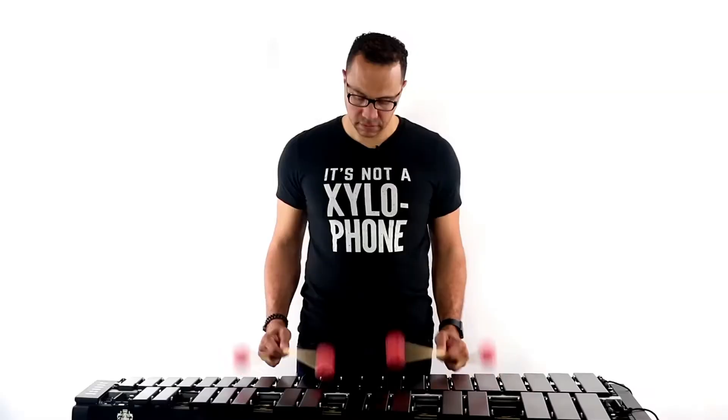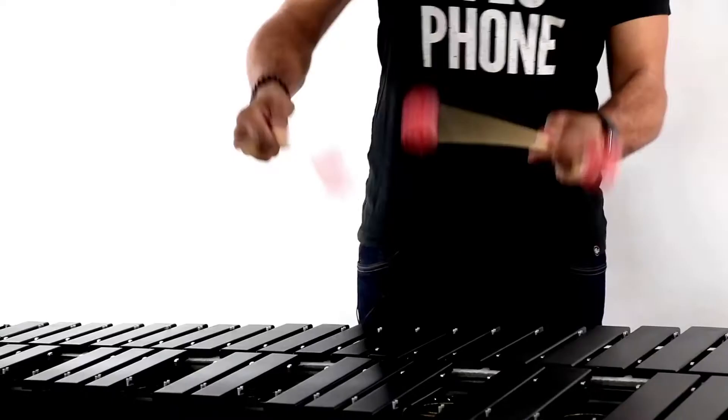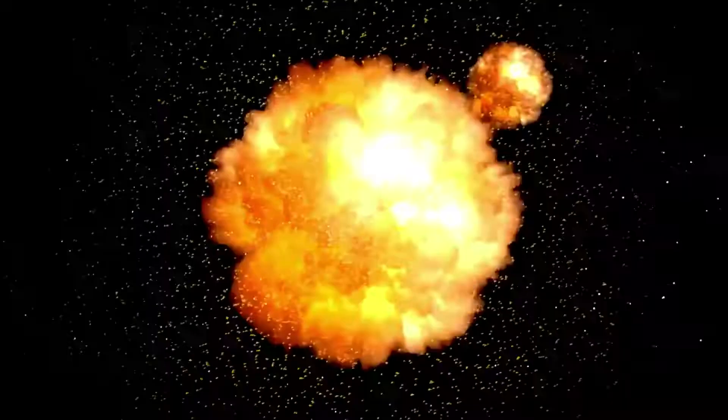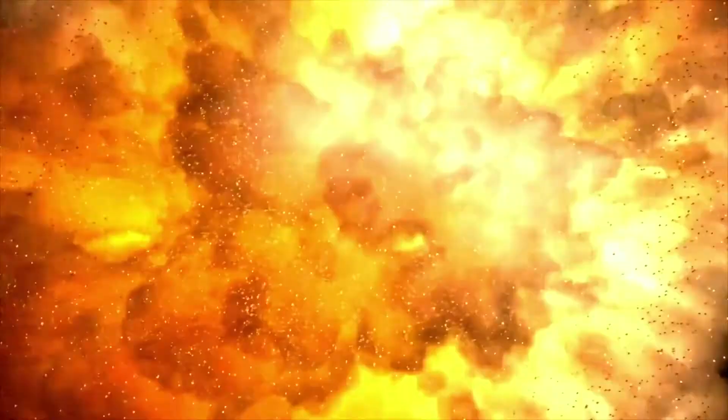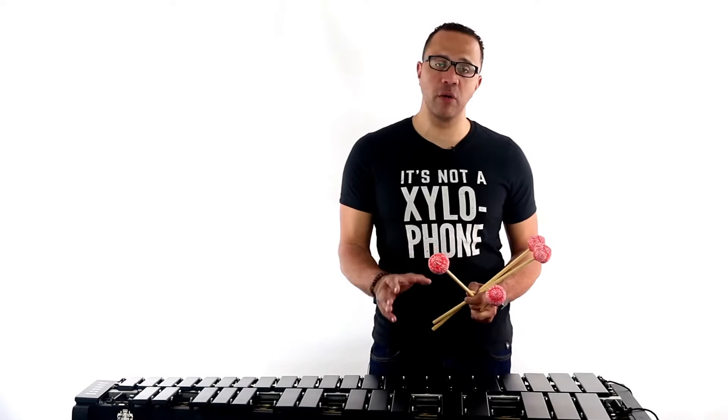Now, if I'm just using my elbow, I won't be able to play that fast for very long. So does that mean that you should only use your wrist all the time? Well, no. Creating the best stroke for the application that you're using involves using the proper ratio of each of those pivot points on your arm. Always make sure your wrist stroke is the predominant stroke that you're using.